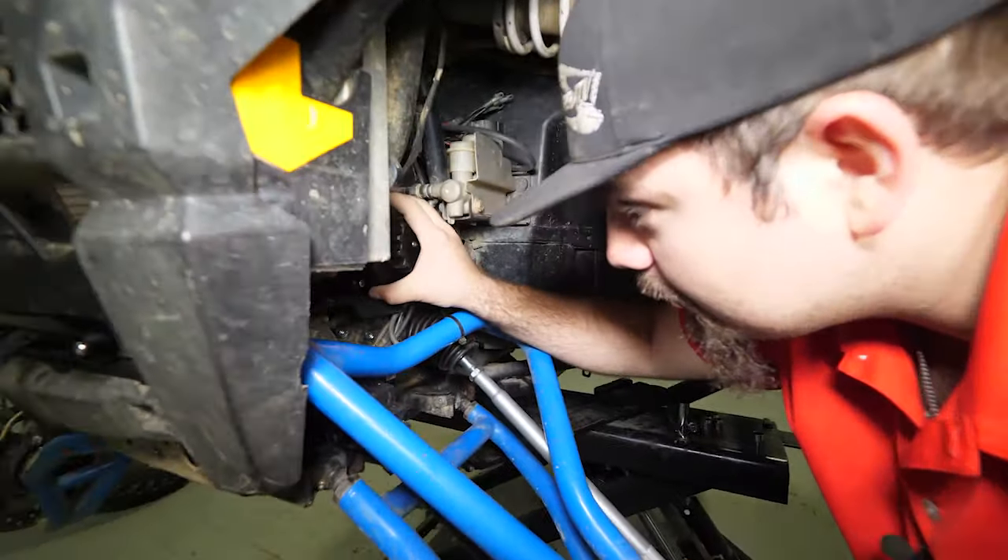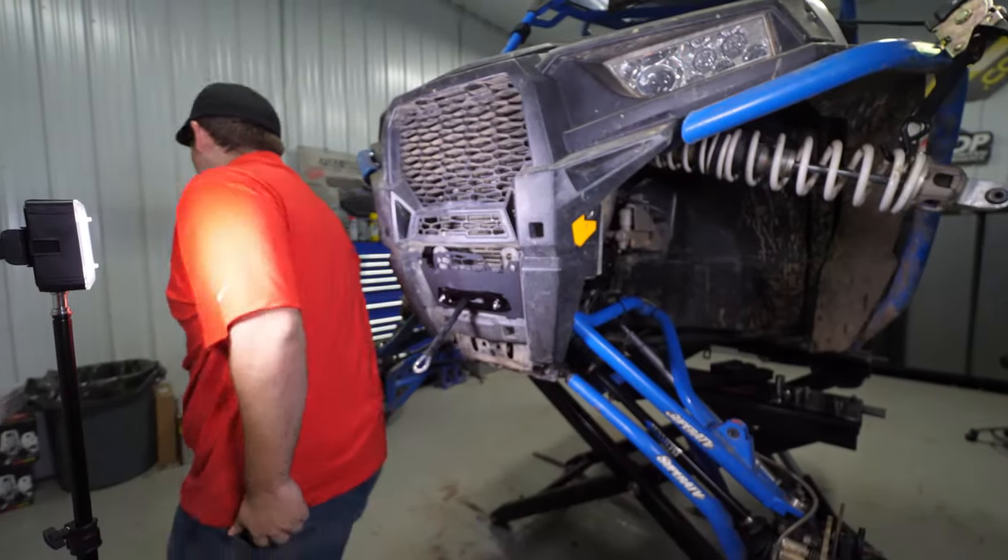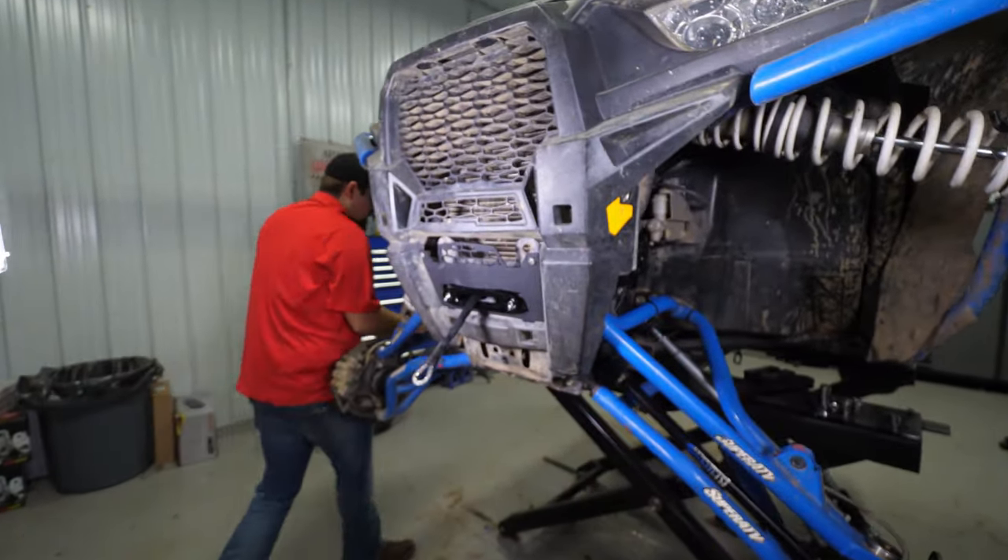Then we're going to get our winch lined up. There are two sets of holes — we're going to want to use the outermost holes because we are using a 4,500 pound winch today. We're going to grab our hardware, take our lock washer, put it down onto the head of the bolt, take a washer and lay it up against the lock washer, then thread it into the bottom of the winch. You just want to get a couple of threads — don't tighten any of them up yet because you're probably going to have to rotate the winch around. I like to start my bolts across from each other so it centers up the winch.